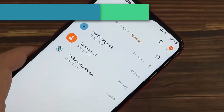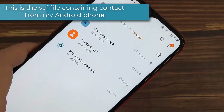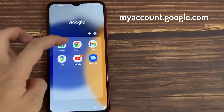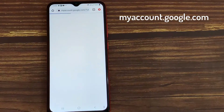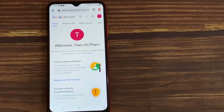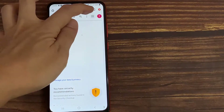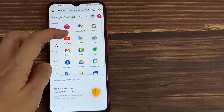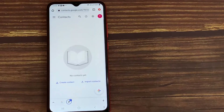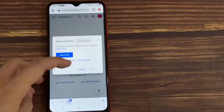This is the VCF file containing contacts from my Android phone. Then open your Chrome browser and go to the following page. In your Gmail account, click on the Google Apps icon and select the Contacts app. In the drop-down menu, tap on Import Contacts.